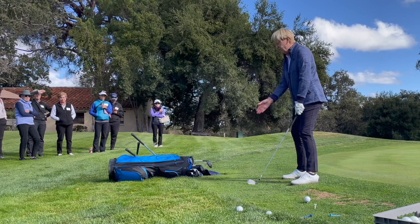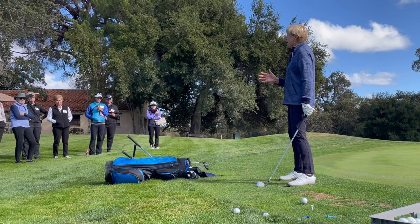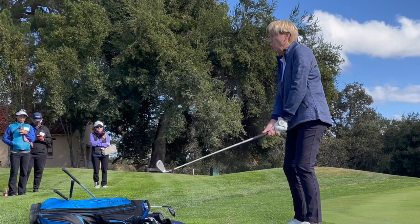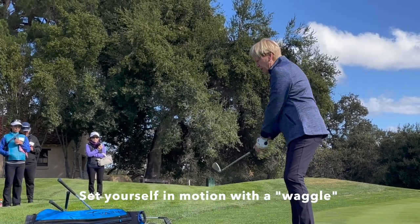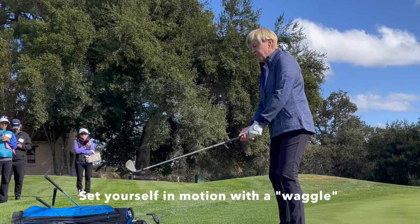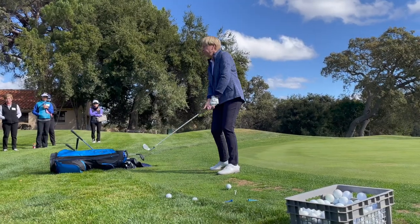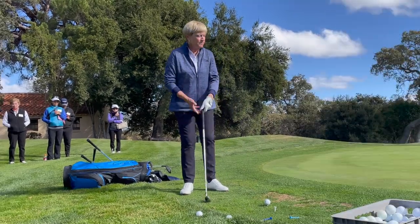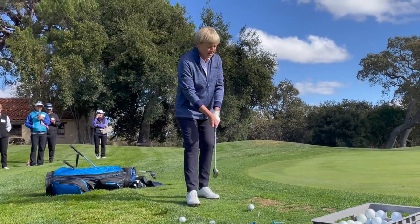So we call this a waggle. I try to do something that sets me in motion for rhythm, and I try to come up with a very similar routine each time — and that helps with tempo and concentration.